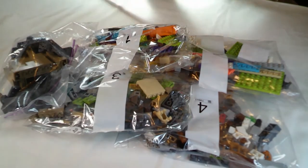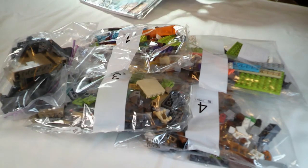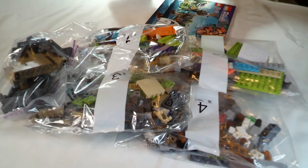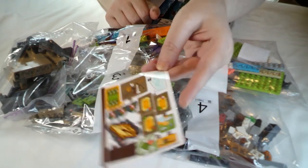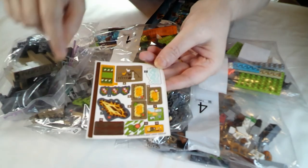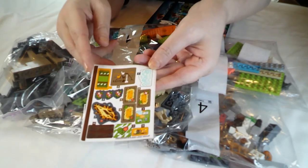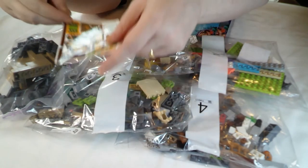We've got two booklets and a fairly small sticker sheet. There's a little sticker that looks like lava. I like this - there's a little map with alpacas on it - stop calling them llamas! - and the little leaf and paw print heart that we see on a lot of the Friends jungle sets.